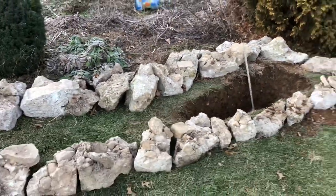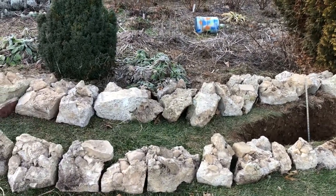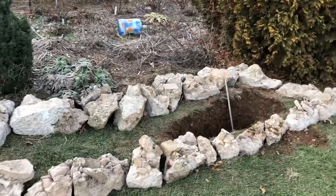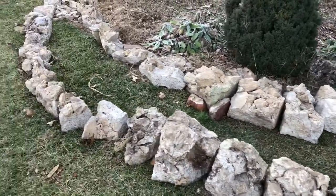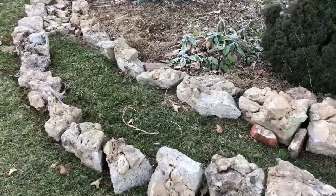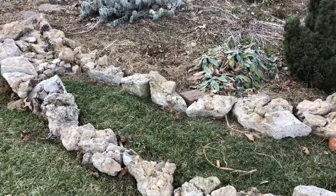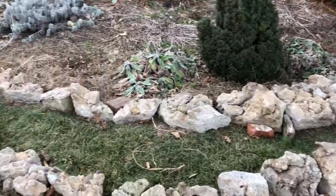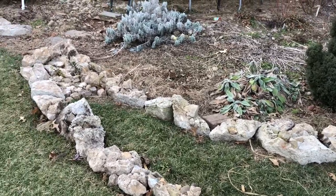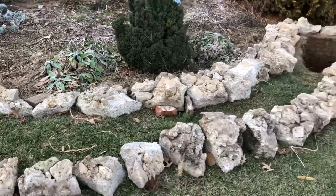The concrete I had access to is not slabs. It's pretty rough rubble and the aggregate inside is also really rough. In some ways I like this a lot better because from a distance it looks much more naturalistic. It's going to be a little more challenging to bring together, but I really like the effect.